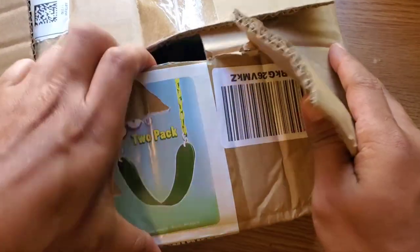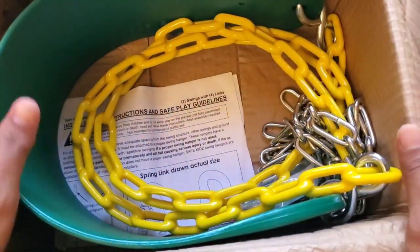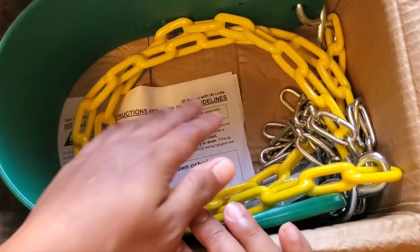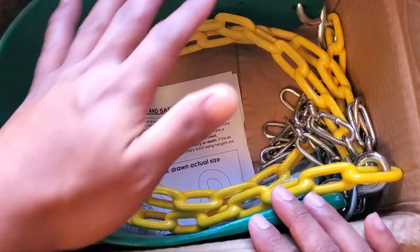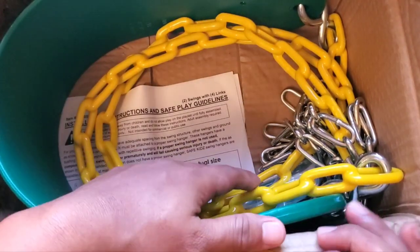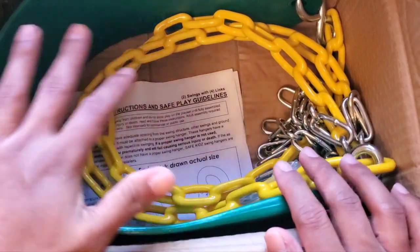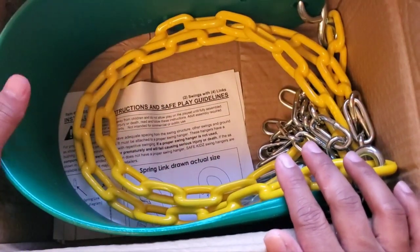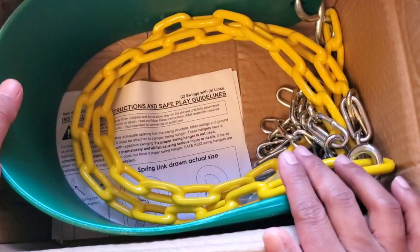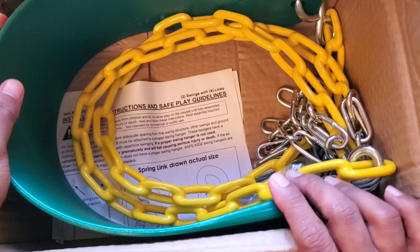There are several things that made my decision to go with this brand. One is the price — the price is just right for me. At the time of purchasing this, the price is just right, and also they give two pairs, so to me for the price of one they give me two. That's pretty good.